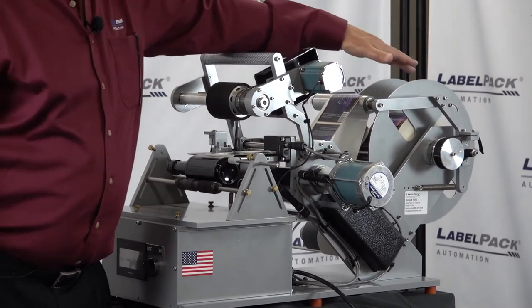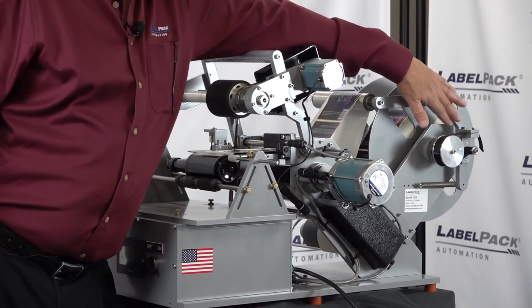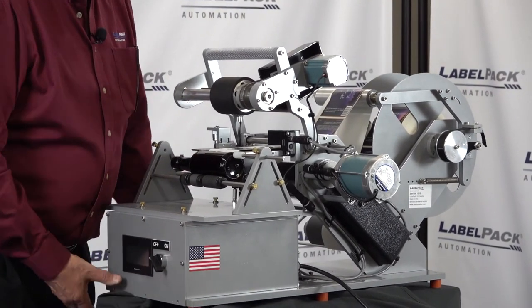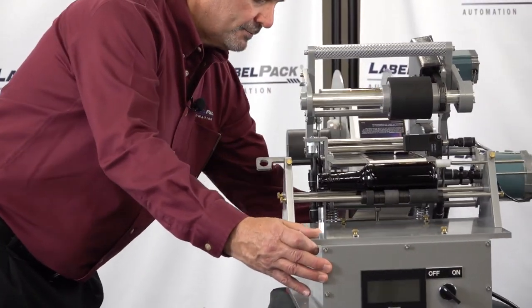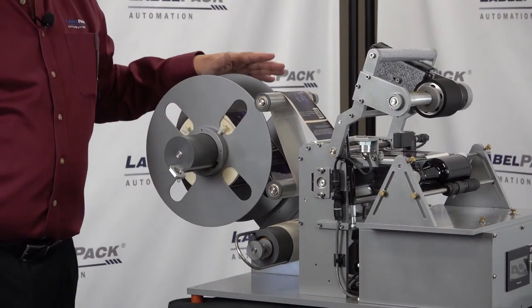We cantilever using bearings instead of bushings for our supply rolls, our dancers, and our take-up rolls. On our directional rollers we use bearings right in the roller itself so that we don't have to cantilever everything off of the side frame. We can use dancers as needed.